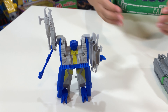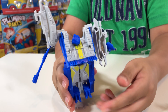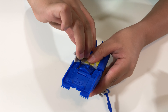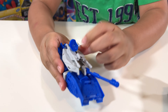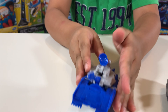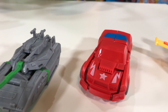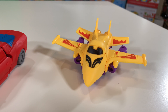Now we do the blue one the same way. Connect his legs, flip his head, put them back, and lock them in. Connect them — done! Good job! Now we have blue tank, gray tank, red car, and yellow airplane!